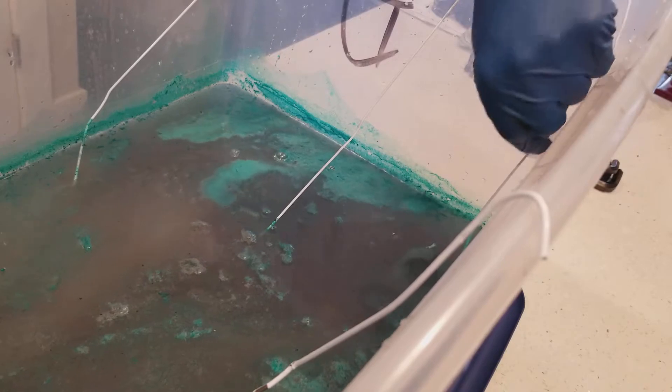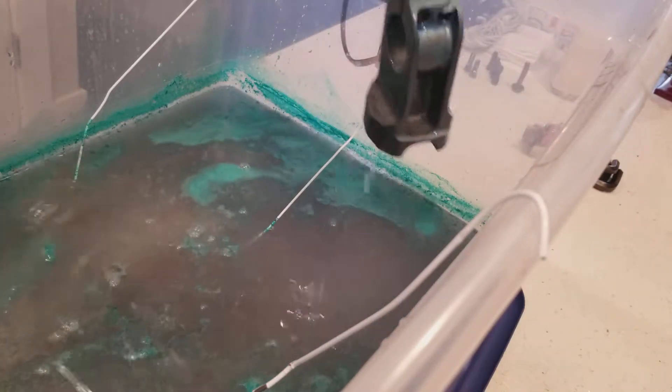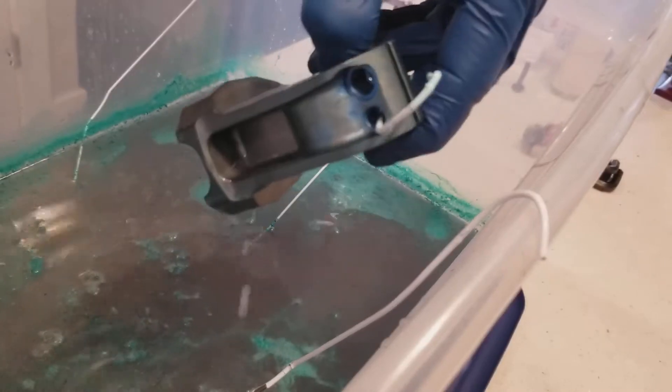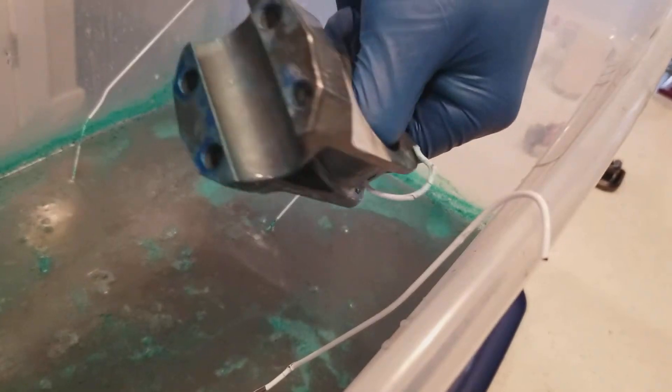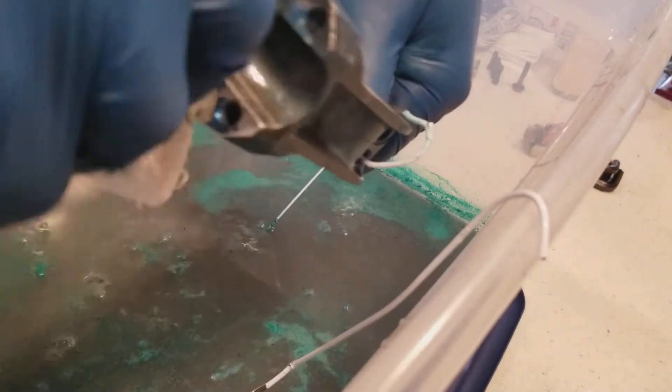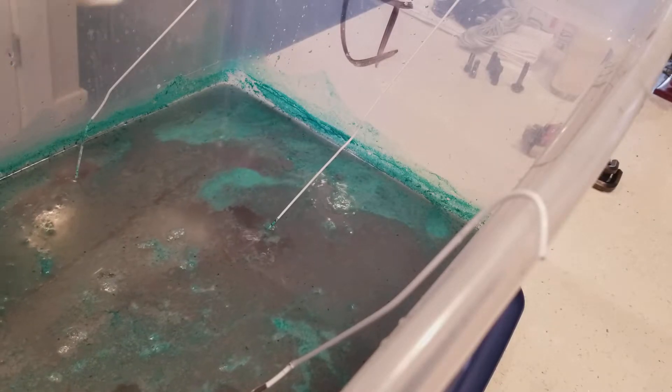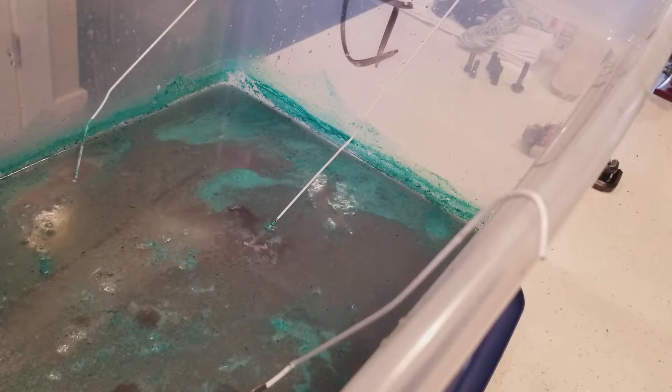Now we can start to see the stem is almost done. It's okay to wipe it off like I'm doing now — some of the black is what we call smut. Take some of that smut off.